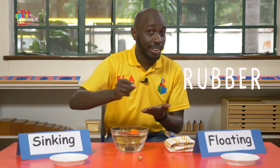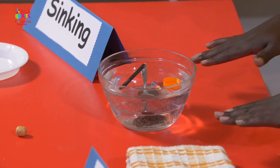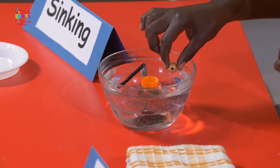A rubber — the one that's used for rubbing. It went all the way to the bottom. These things just keep on sinking every time. And I have a bead I got from mummy's necklace. I think it's going to sink — but no, it just floated on top!